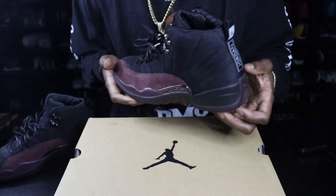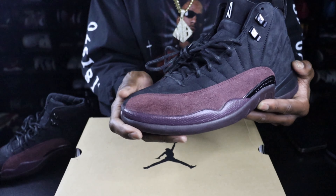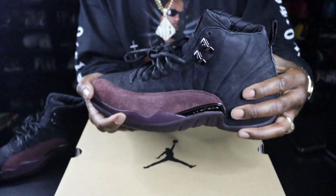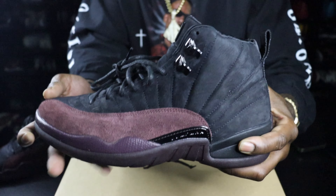The ankle with the Jordan right there. This suede is like a burgundy nappy suede — so dope. The toe box is just a regular black suede going through the back. You see the A Ma Maniére logo on the bottom, Jumpman logo on the top. So dope.